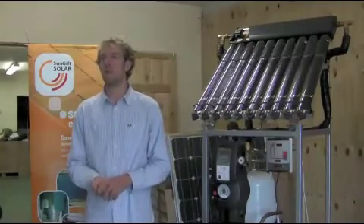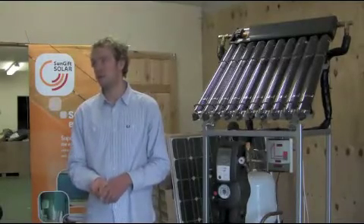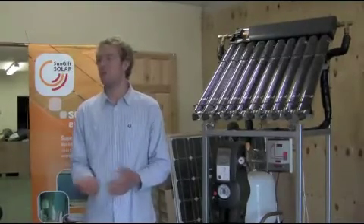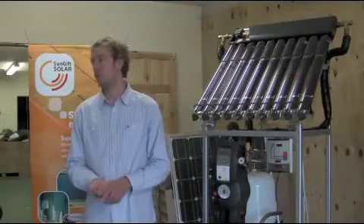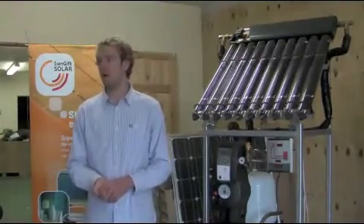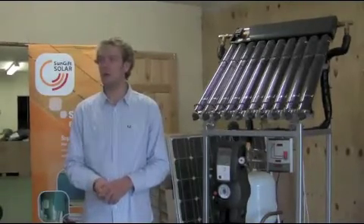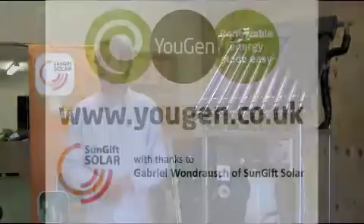In most cases, you're looking at a 2 to 3 bedroom house needing somewhere around a 200 to 250 litre cylinder, and a 4 to 5 bedroom house needing a 300 to 400 litre cylinder. It's quite a large size compared to what most households have presently, but it is very important that you have that storage there for solar.